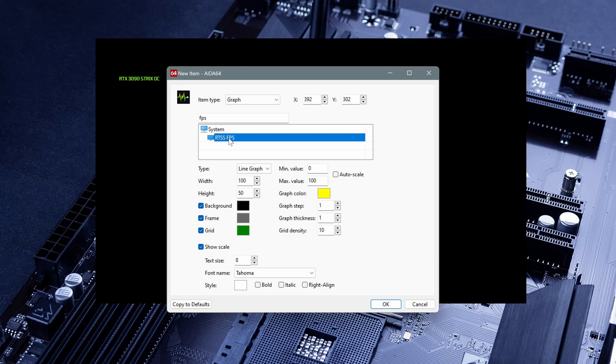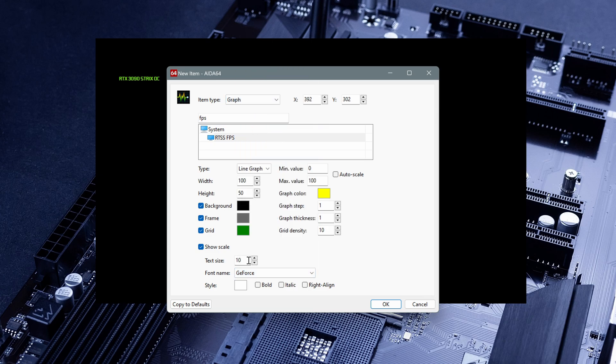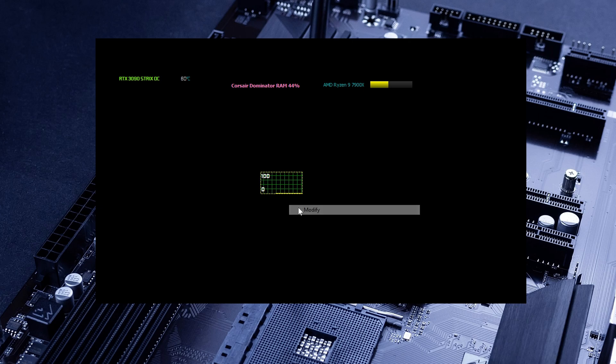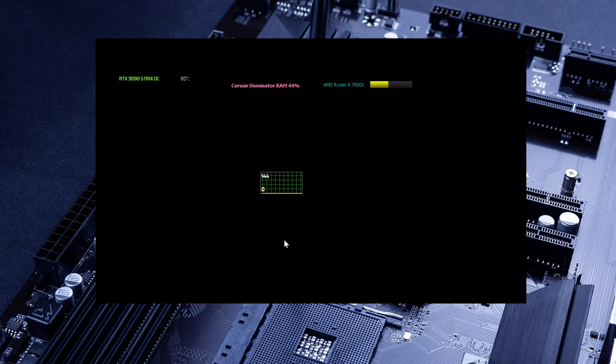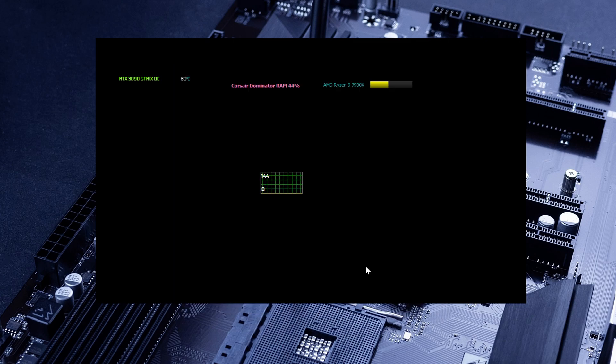Back to the settings in AIDA64. Here we have the customization of our graph — we have graph colors: background, frame, grid, and whatever colors you need to change. The fonts and whatever else — I'll choose the GeForce font and change the size to 10. Once you click OK, here we have a simple graphic from 0 to 100. Usually I change these values depending on how much FPS I want to reach and the refresh rate of my monitor. In this case I have a 144Hz monitor, so I'll change the values here to 144. As we can see, this is going to measure the FPS of our game with this simple grid. You can also choose the area graph and change the type to whatever fits best.